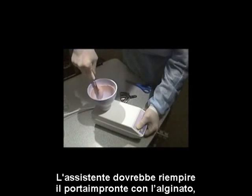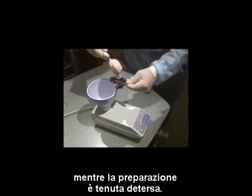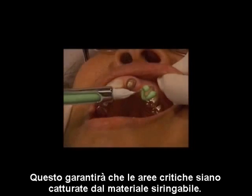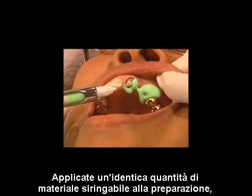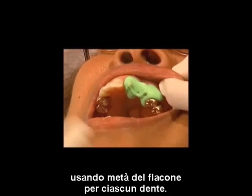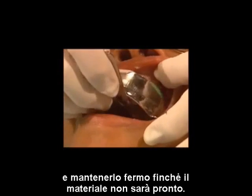The assistant should fill a tray with alginate, making a dimple where the preparation will be aligned. This will assure that the critical areas are captured in the syringible material. Apply identical syringible material to the preparation, using half of a vial per tooth. Immediately seat the tray and hold until set.